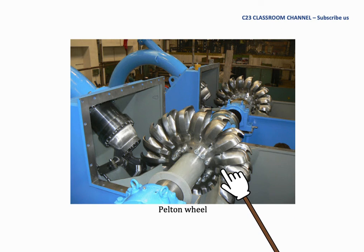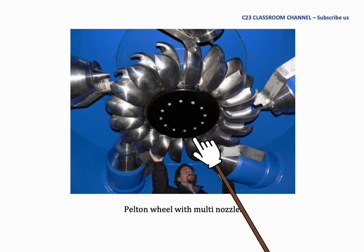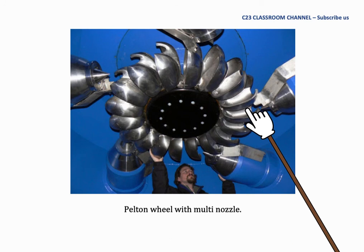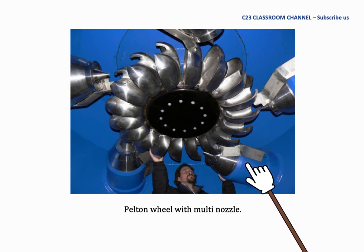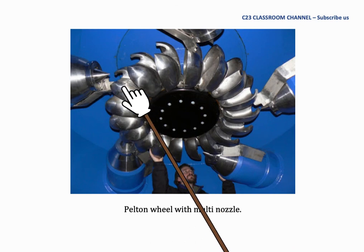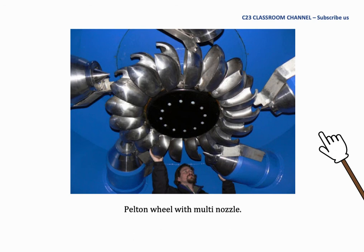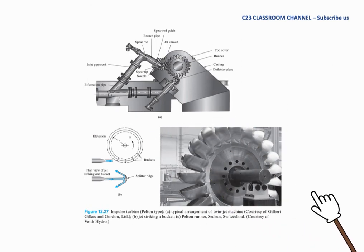This is the real setup of a Pelton wheel in a hydroelectric plant, installed in horizontal type. As you can see, five nozzles are installed in this picture to increase the power output of the Pelton wheel. When more than two nozzles are installed, engineers normally arrange them horizontally to ensure that when water hits the bucket, the water falls down without interrupting each other. This is another diagram of the Pelton wheel for reference.